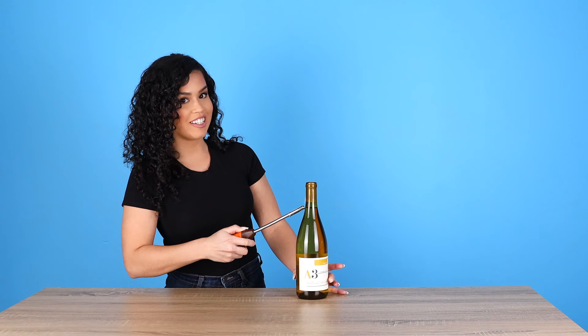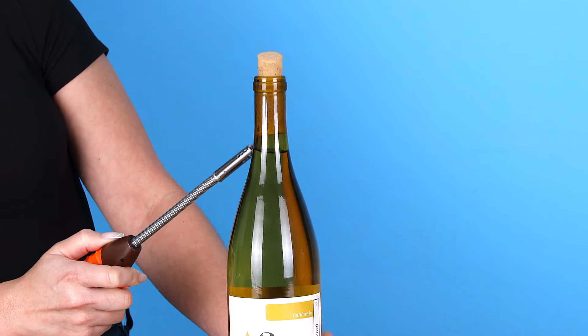Here we go. Be patient. And that's how you open up a bottle of wine with a lighter. Oh, it smells good.